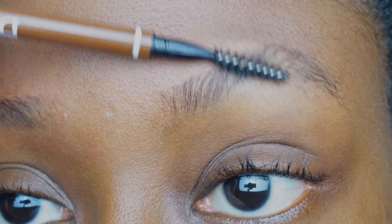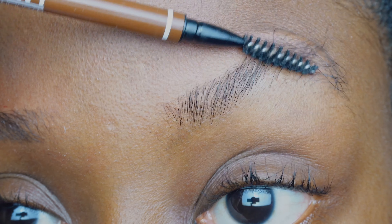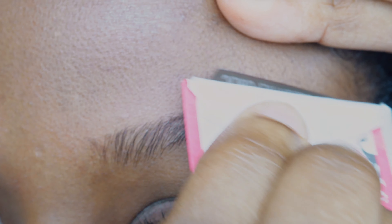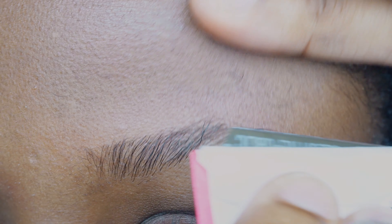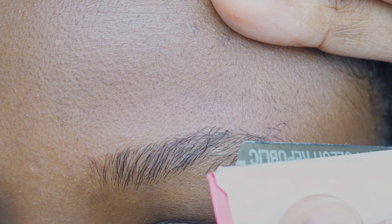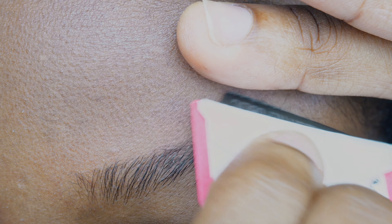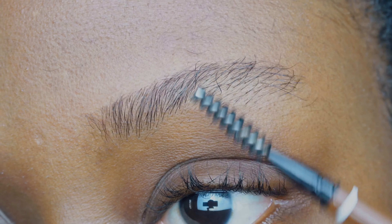It's the same thing we've done on the right that we are doing on the left. Keep brushing in an upward manner and then trimming the ends of your brow hair to achieve the same shape, or almost the same shape, as your right brow.